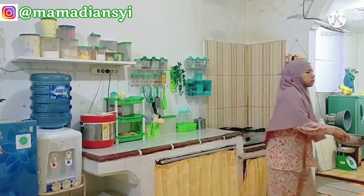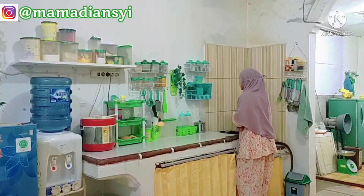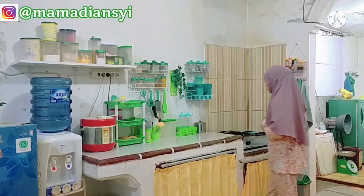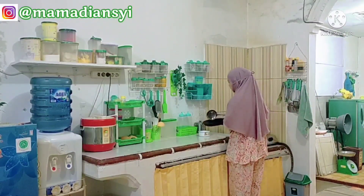Assalamualaikum warahmatullahi wabarakatuh. Hai mams, hai semua, apa kabar? Semoga sehat selalu ya, dilimpahkan rezekinya, dimudahkan segala urusannya, dan dijauhkan dari segala marabahaya. Amin, amin, ya robbal alamin.